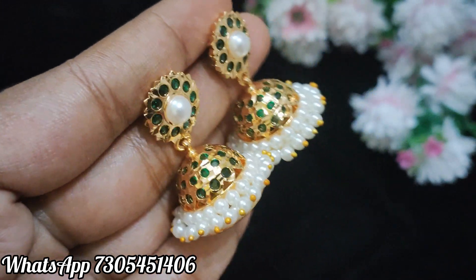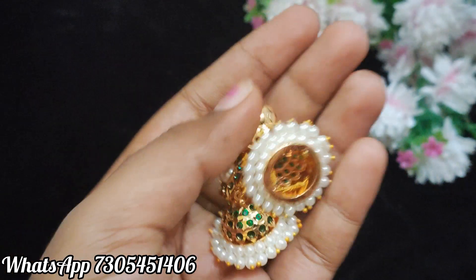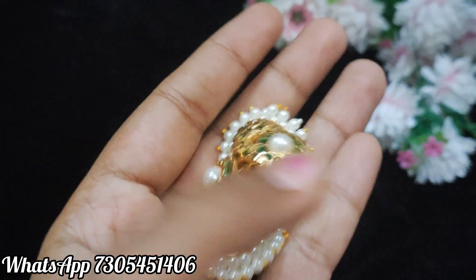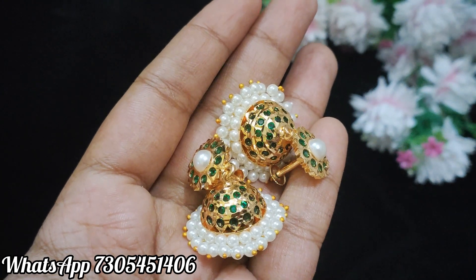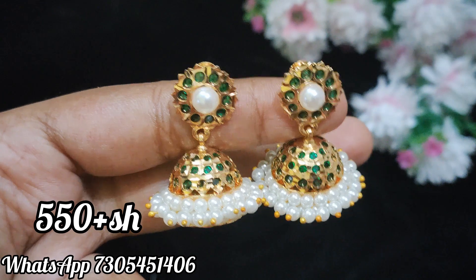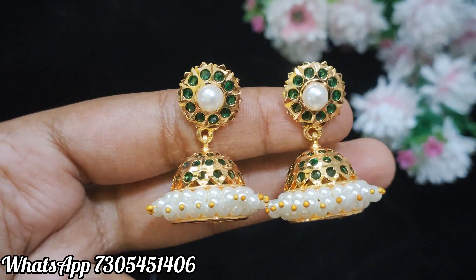The next one is a gym key — green and white, full of stones. The studs are medium. The bottom is handwork. You can book the design.